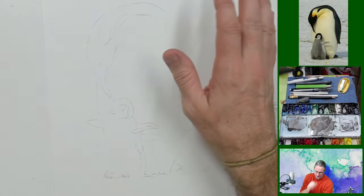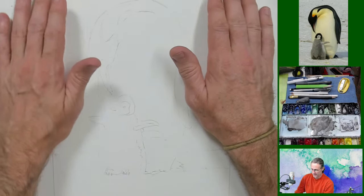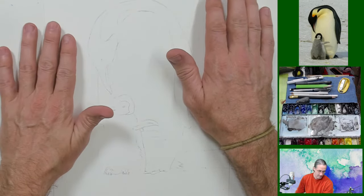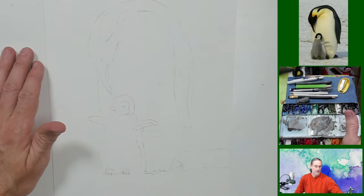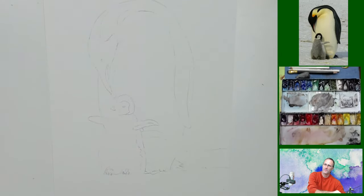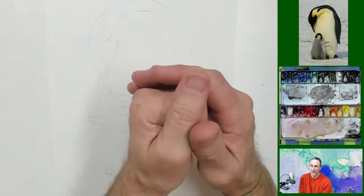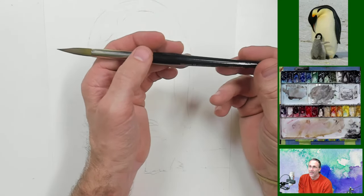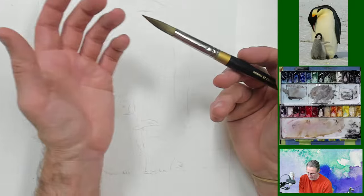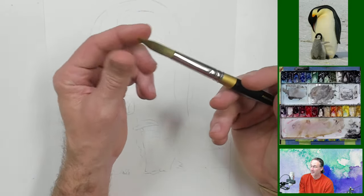I'm going to go over my supplies. The paper I'm using here is Fabriano Studio watercolor paper. My paints are M. Graham paints, and the brushes I'm going to be using are my King Art brushes — these are the 90-20 brushes, and I like them very much.